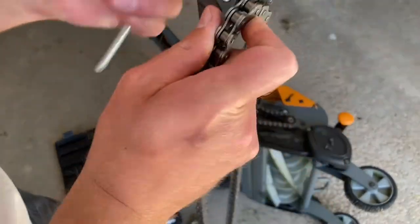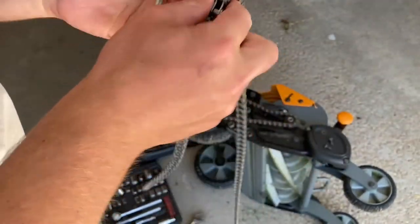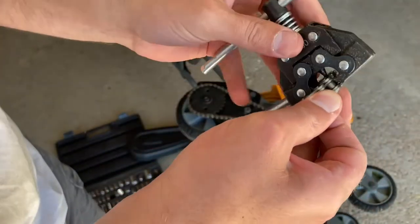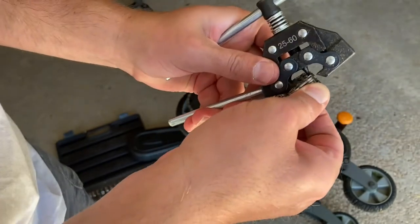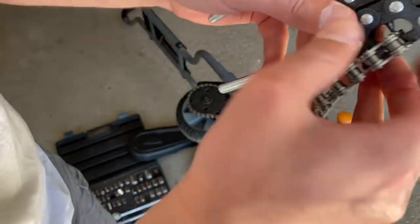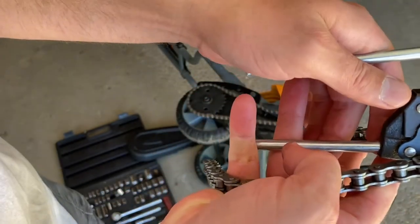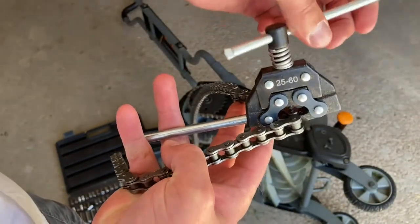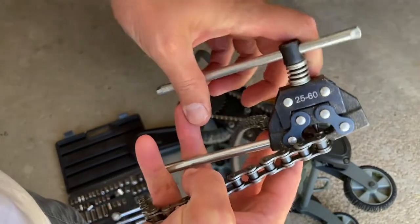Try to line this up with the pin, which I did not do. See, that just pushes through there, so we have to make sure that we're grabbing right where that pin sits. We're right there, right on top of that pin head. Let me just turn it.